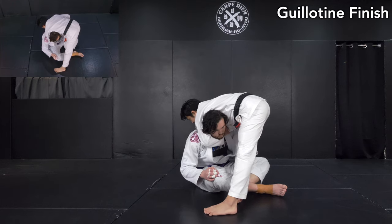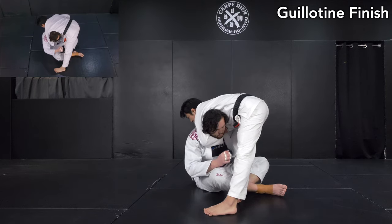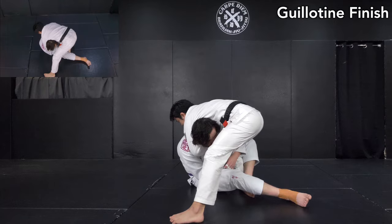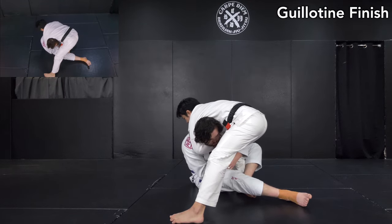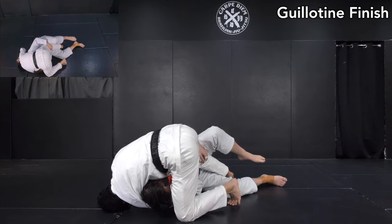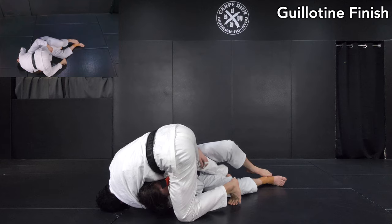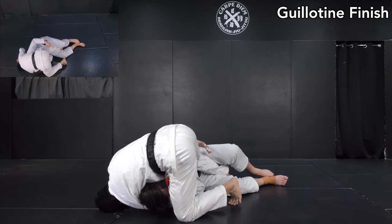Once I set up, I want to switch to the side — the correct side to finish. I can simply finish here in a deadlift-style if he stays still. But most of the time he wants to escape and moves side to side. So realistically, I'm going to fall on my left shoulder like this, then post my hand on the mat. From this situation, I close my left elbow and thrust my hips forward — that creates the guillotine choke pressure, and I can finish it.